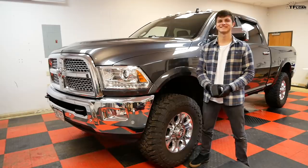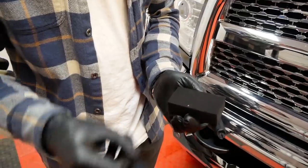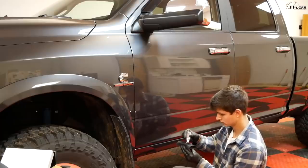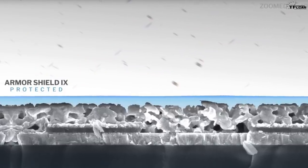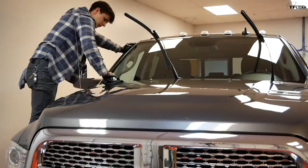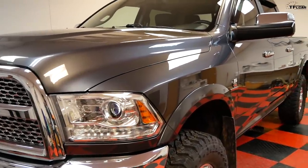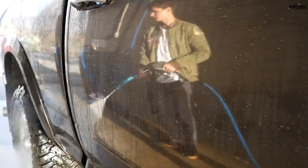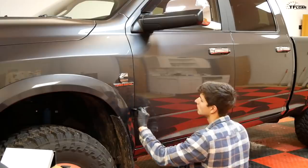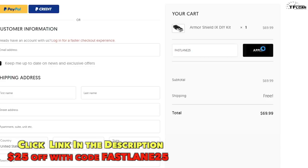This is Roman from TFL, and I've got Case here to show off Avalon King's do-it-yourself ceramic coating. Inside the kit is everything you need to apply it to your car or truck. Wrap the cloth around the foam pad, apply drops of Avalon King, and wipe it onto your vehicle. Buff it off after it dries and you're done. Avalon King uses nano technology to seal all the pores on your vehicle's surface to form an invisible semi-permanent shield that can last two to three years. The coating produces a glass-like glossy finish on painted surfaces, headlights, rims, and glass — making it a lot easier to clean off dirt, mud, bugs, and other insults to your paint. It's like car wax on steroids. Click the link below and use code FASTLANE25 to get $25 off.